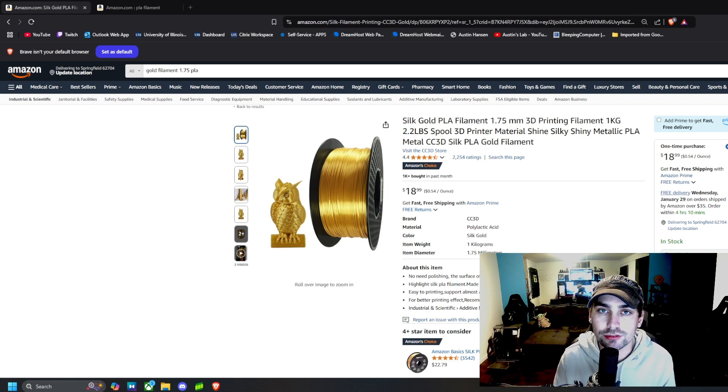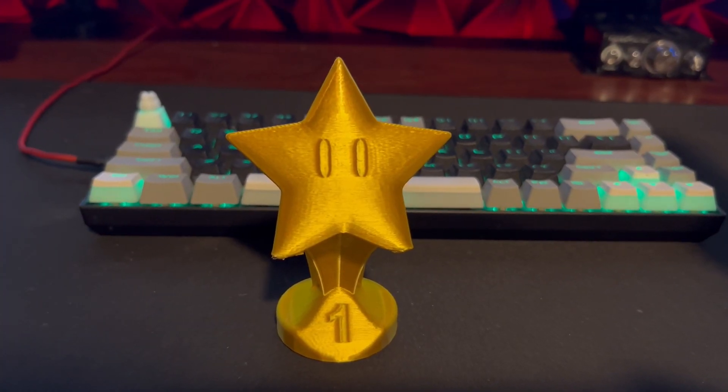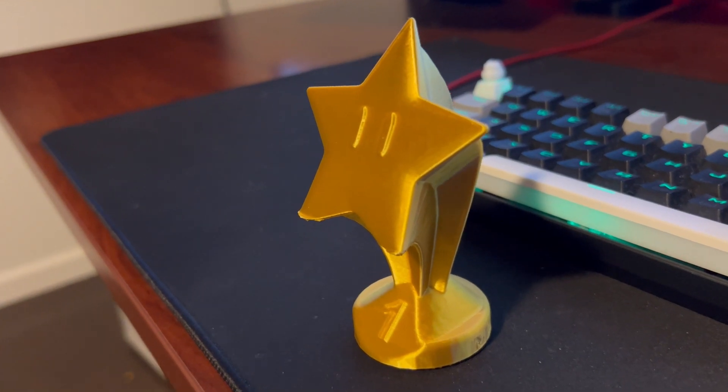Here is the actual gold filament, and on the roll it looks just as nice as it does printed. These prints look amazing — honestly better than any other filament I've printed, including multi-color, plain black, and plain white. The glare and shine it gives off is just awesome. It does print at 210 degrees Celsius plus or minus 15 degrees, and it's 1.75 millimeter, which is standard for most printers.